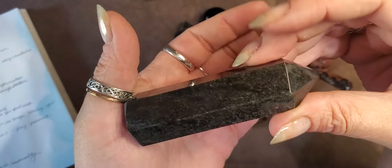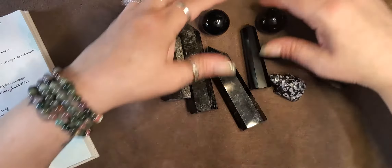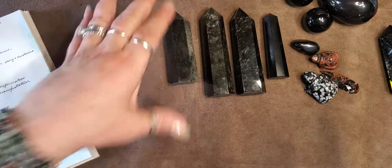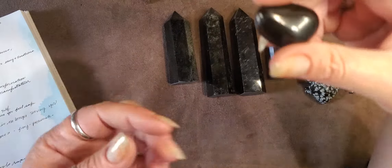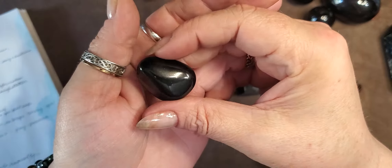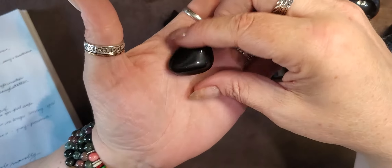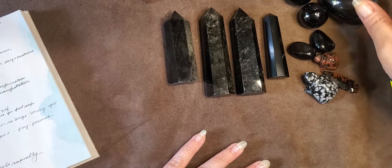It helps you confront your shadow self. Your shadow self is all the yuck and muck in life that you just don't want to deal with. It helps you find those things in yourself and deal with them. It also helps you let go of what's no longer pertinent or serving you in your life.